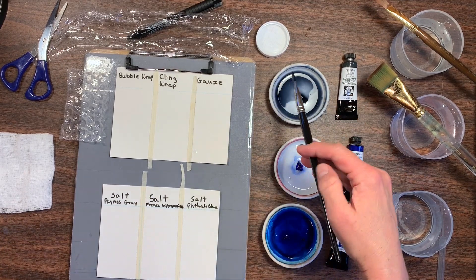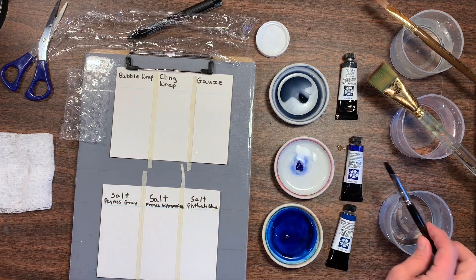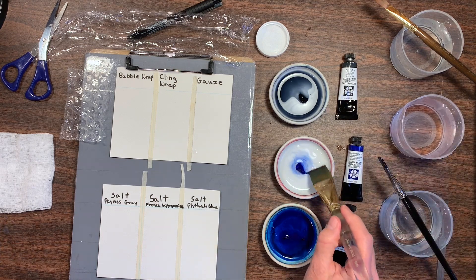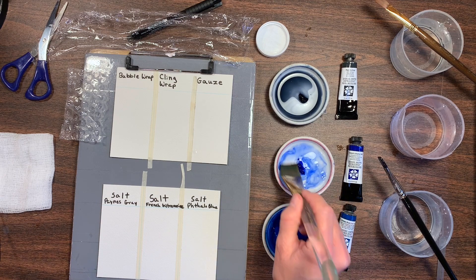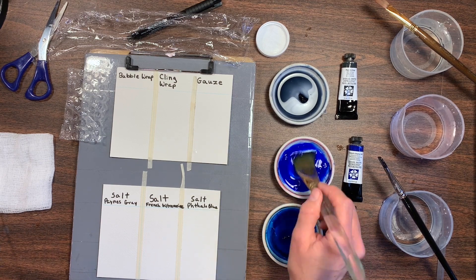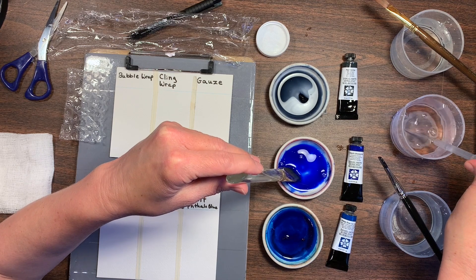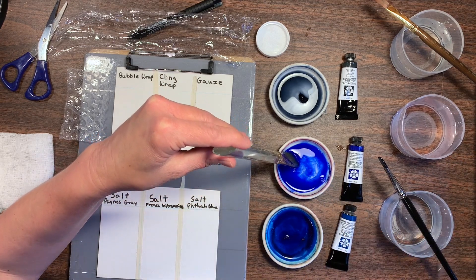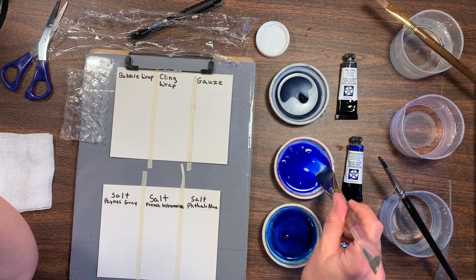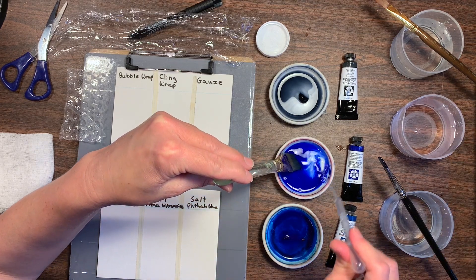I'm trying to make this video very simple and easy to follow for beginners of all ages, and I want everybody to be able to follow along and enjoy this little painting experiment. This ultramarine blue is rather thick, so I'm just going to add more water and wet it down. It may be a little too thick, but it doesn't really matter — this is just experiments.